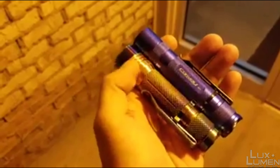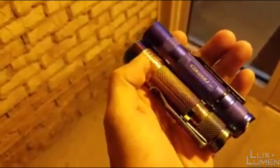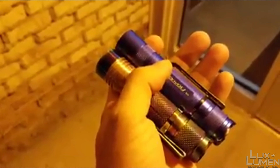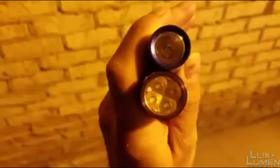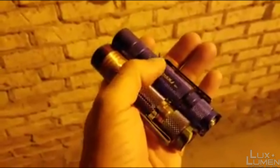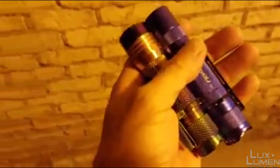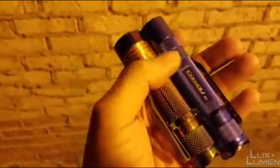What I have here is the Astrolux S41S LLC — Lux Lumen Custom — and next to it is the Convoy S2 Plus Mega LLC, also Lux Lumen Custom. There's a quad emitter inside the Astrolux and a single XHP50 inside the Convoy. Basically what I want to do is show you guys a difference in output — to show you how powerful this S2 Plus Mega LLC is compared to a quad emitter.